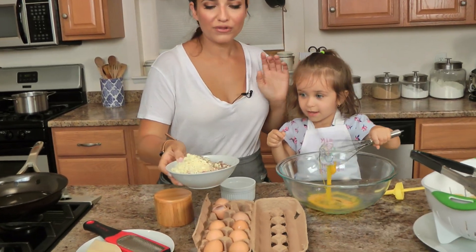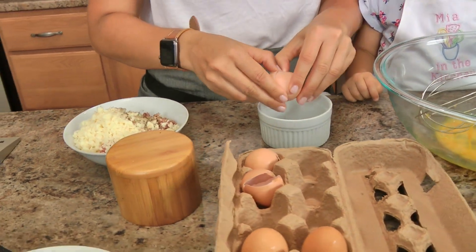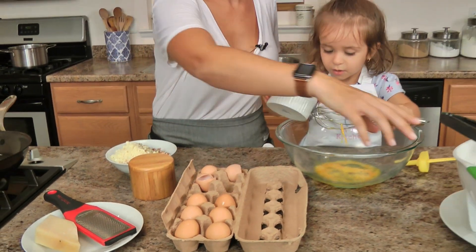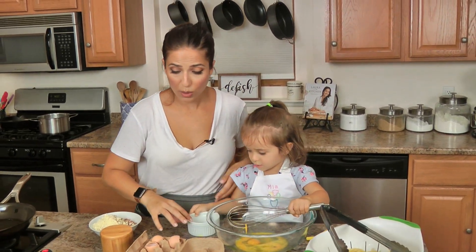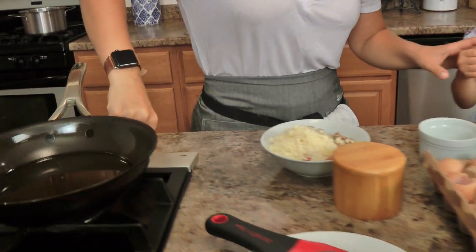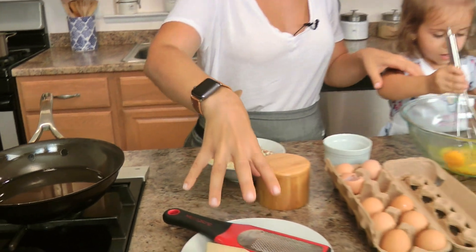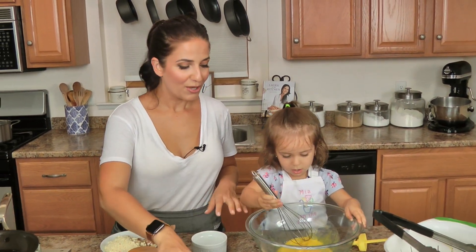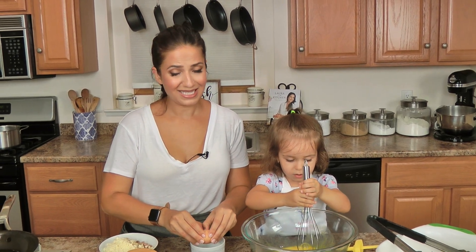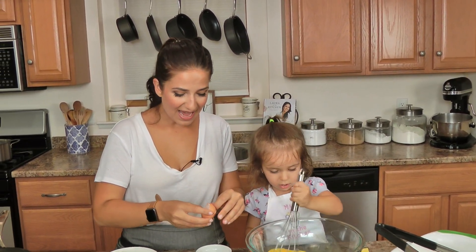I've got some salami and sharp provolone that I just processed in my food processor. It chops it really, really fine, but you can also do it by hand. Lots of fresh cracked black pepper. I've got some spaghetti here that I've already cooked in salted boiling water and drained. I've got a skillet here with some light olive oil. I'll pre-heat this in just a second, and then I'll grate in some parmesan cheese. At this point all I'm going to do with my little crazy child is just crack some eggs. These are smaller so I'm going to use about six-ish eggs.